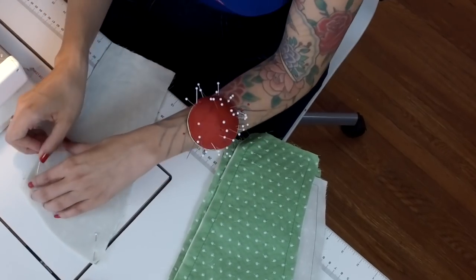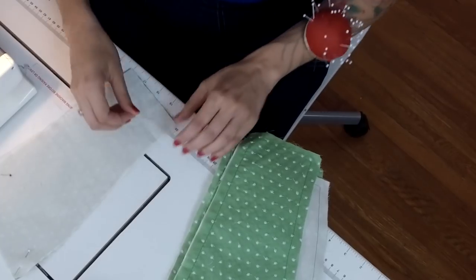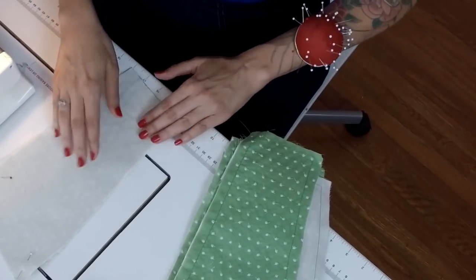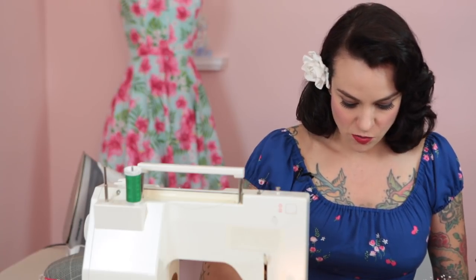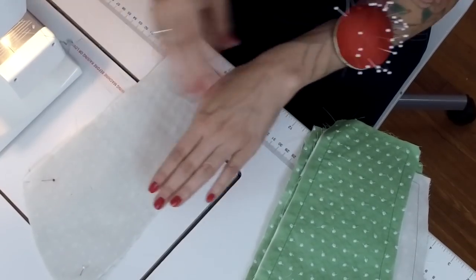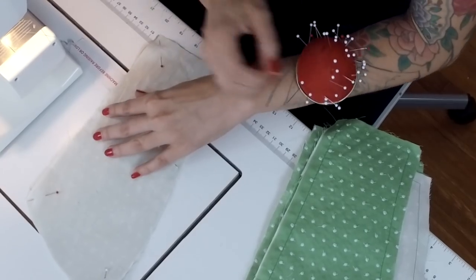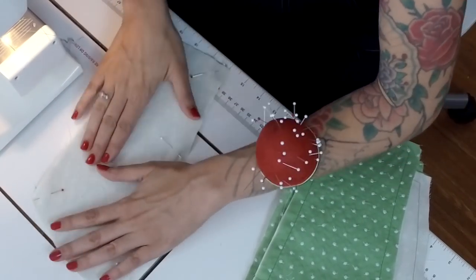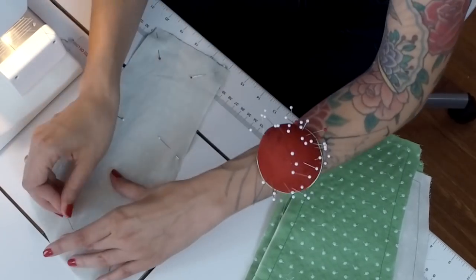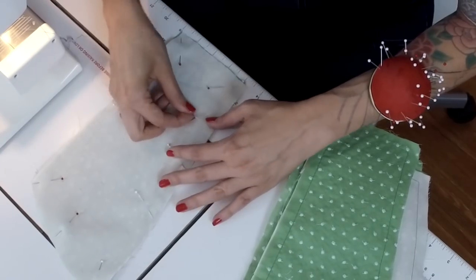A little trick I learned from someone who worked in a costume shop: when you are pinning pieces together to baste, it's good to have the point of the pin facing outwards. It kind of creates a little more tension on the piece, almost like a trampoline, so that it's tight like a drum. That way you're not getting any wrinkles or ripples around your piece. Just a few pins throughout, and then we're going to baste these by machine.